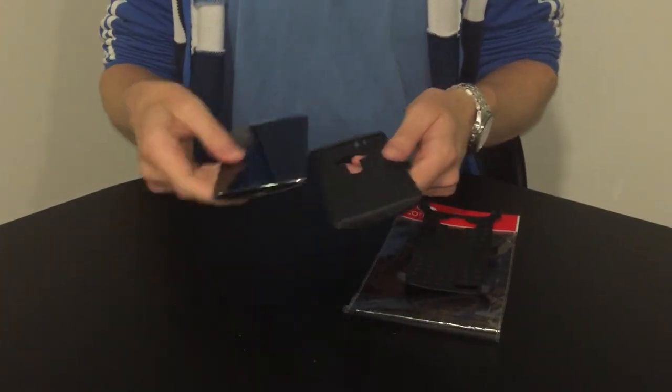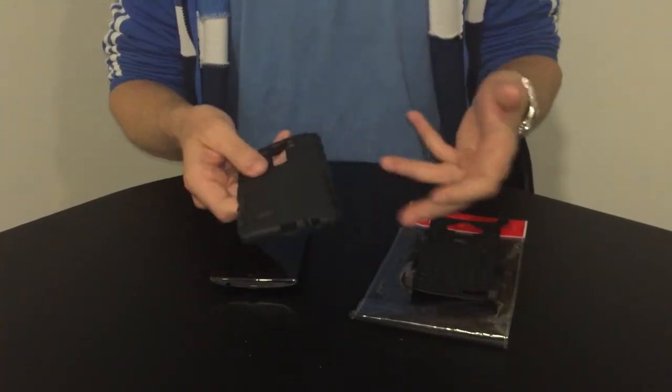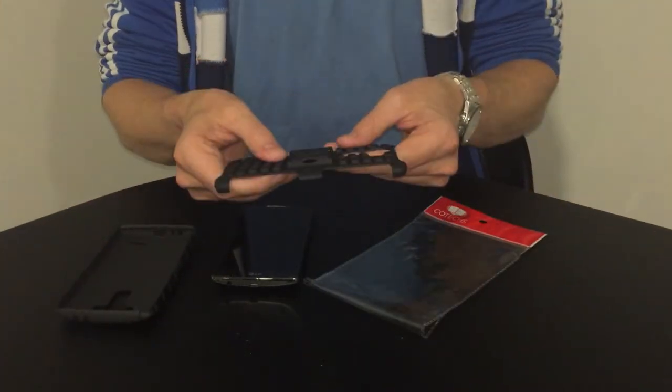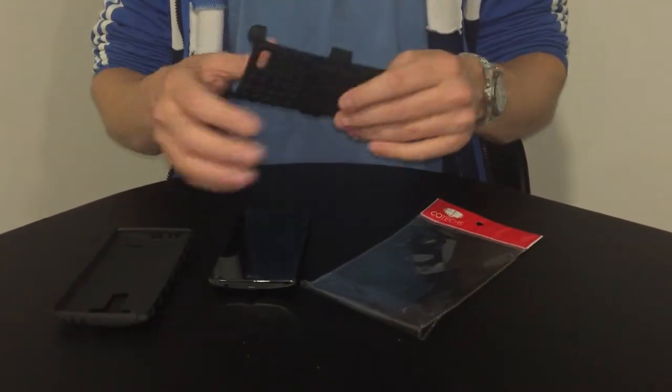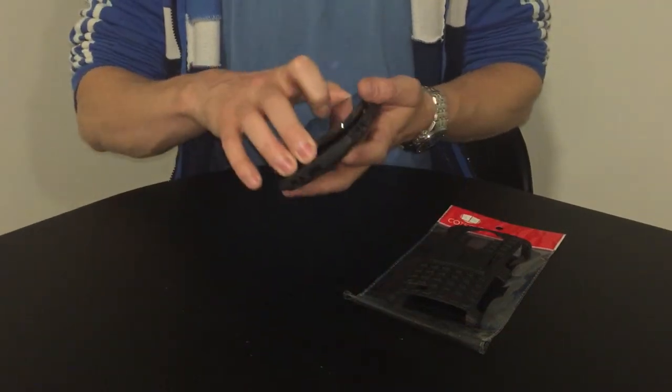The first feature on this case is the silicone inner lining, which helps with shock absorption for bumps and knocks. It also has a rigid outer case, which adds a lot more protection to your handset if you drop it.